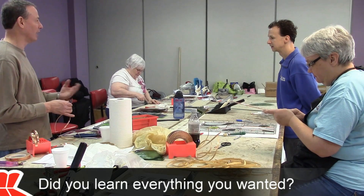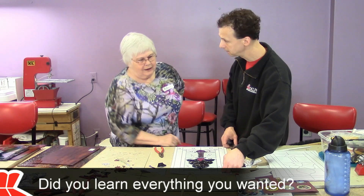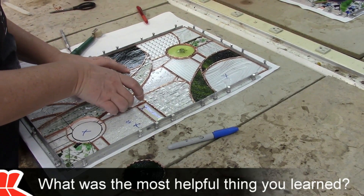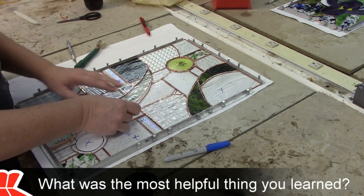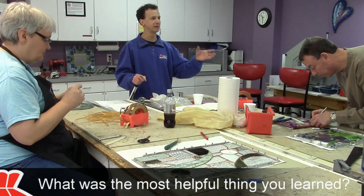It actually exceeded my expectations in creating a comfort zone that I never thought I'd have. I've relearned so many things and I think I've cut down my time in half. A sense of confidence and also the ability to use the cutting tools. I don't have to do all that grinding I used to do and all the washing and just keep repeating my steps over and over.